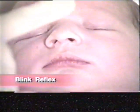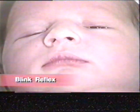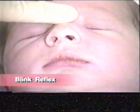The blink reflex is most commonly evaluated during assessment of the infant's eyes. As was seen earlier, the neonatal response to having their eyes opened is to close the lids.